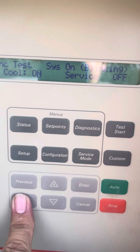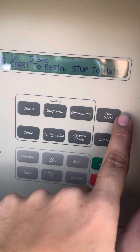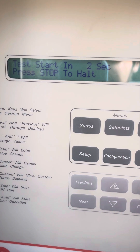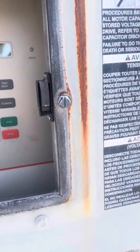Go next, next. Test start in five seconds — do test start to begin. All your compressors and fans are starting to come on.